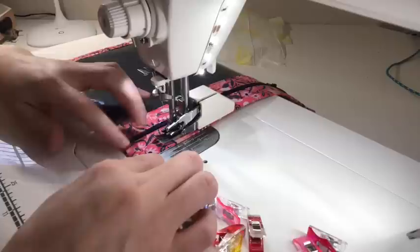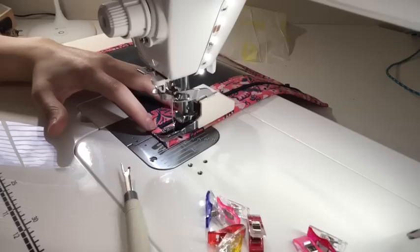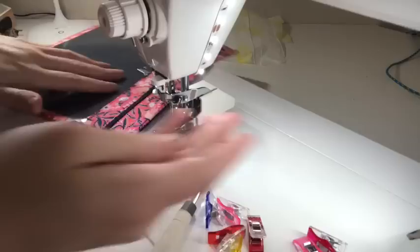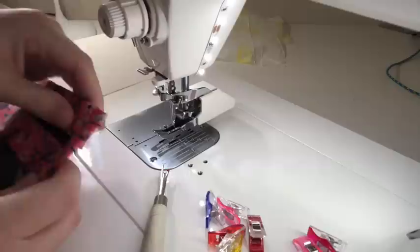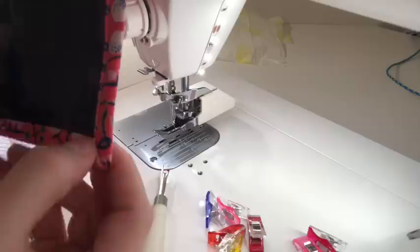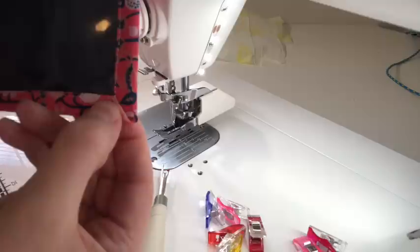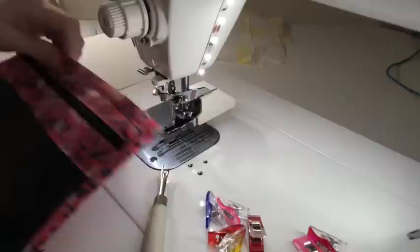As we get to the last corner, the fabric tends to want to bunch up a little — that's fine. I go all the way to where it meets and then do a little back stitch, and it looks good even though there's a tiny bit of a bend. Just to clarify what I'm doing at the back-stitching on the corners: I stitch down this way, and once I get to the fold I stitch right over it. I back stitch, stitch, back stitch, stitch — just to ensure that fold is being caught nicely — and then I pivot and start coming the other way.